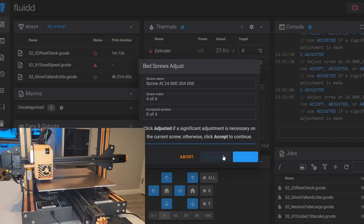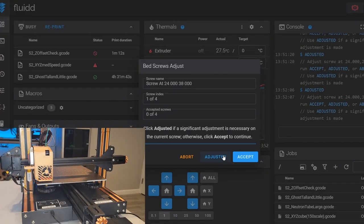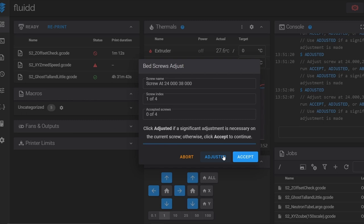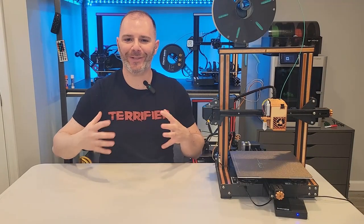I adjusted every single one of my knobs so it starts the process over. We continue doing this until we've accepted the measurement at each corner, and then it finishes and we should have a nicely leveled bed. This isn't an end-all-be-all — we could continue running this process if we weren't happy. This doesn't save into our configuration; it's just physically helping us level our bed.